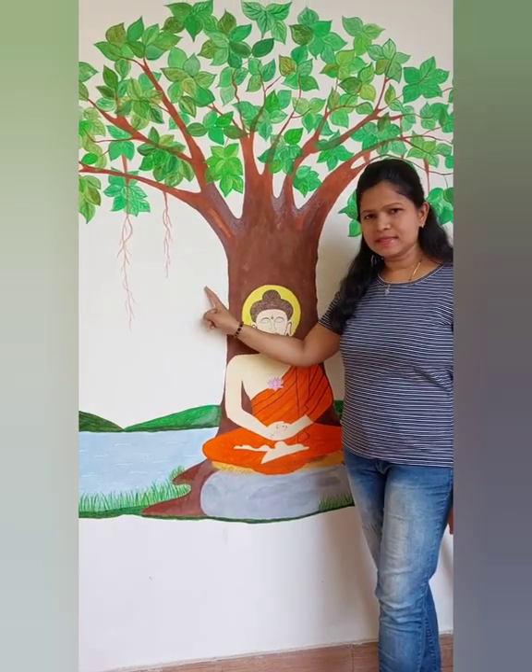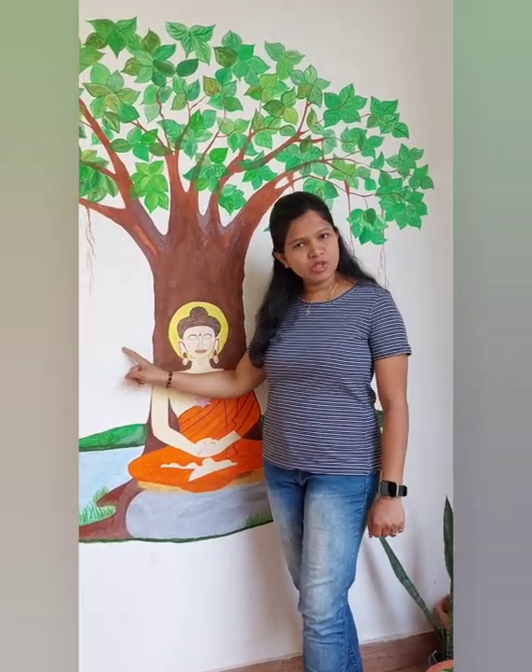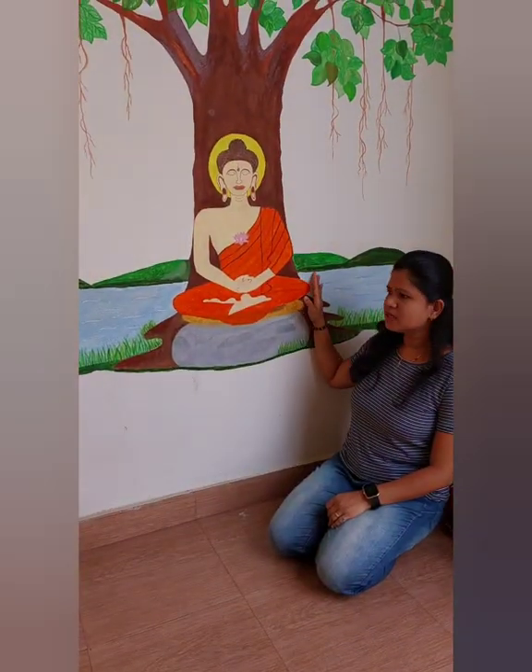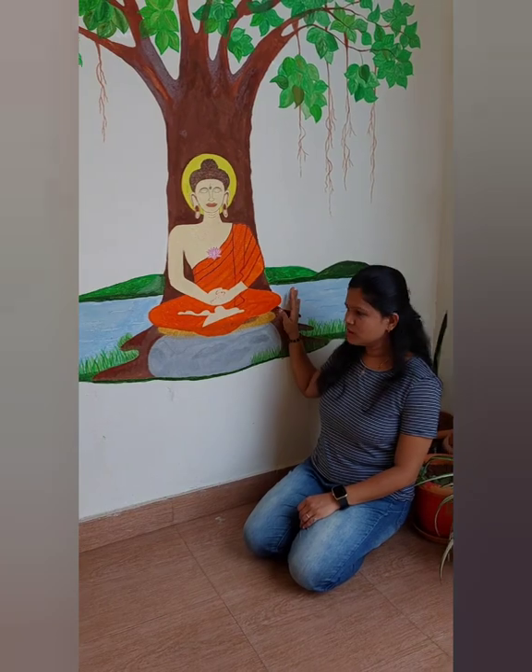If you're finding any sketch difficult, you can go with some circles, diamond shapes, or block shapes — make a pencil sketch first, then start filling the boundary with paint, and then fill the complete sketch with paint. That will be the easiest approach. Please keep watching this video till the end — I'll be giving you a tip.